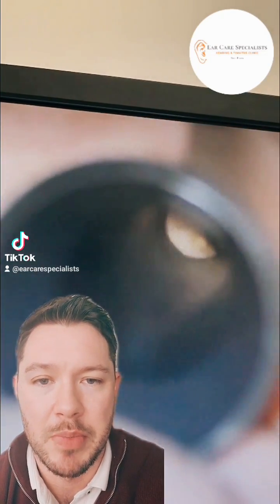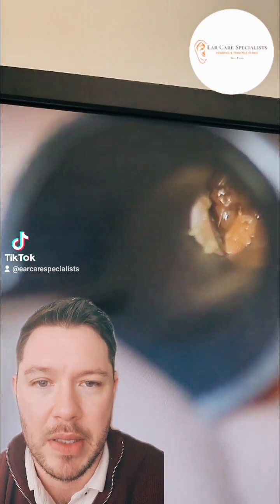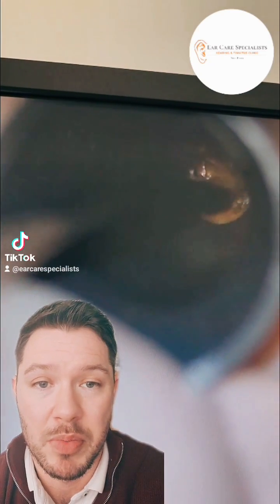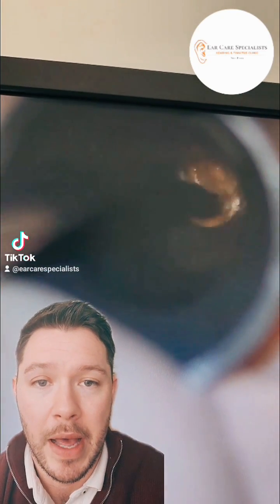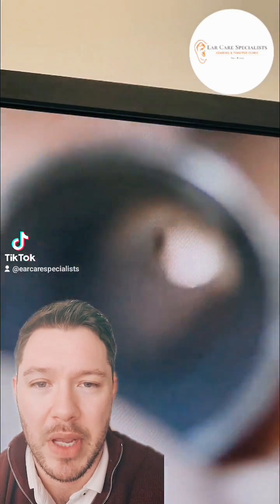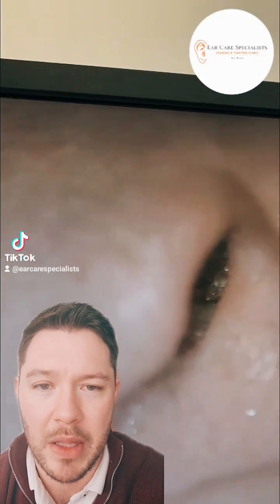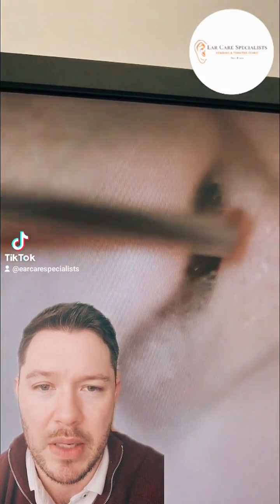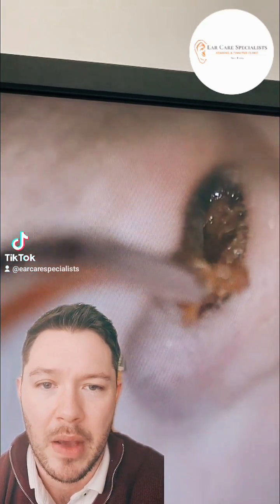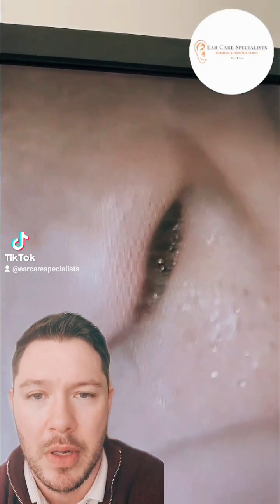So I've just gone in with the speculum and the suction here - I think this is their left ear. You can see straight away there's quite a lot of wax in there. It was fairly soft; they hadn't used any olive oil drops but they didn't need to. You can see straight away it's starting to wiggle around, so it comes out of their ear really easily. Just move the speculum away as the wax is now quite close to the entrance of the ear canal, and we just start to break a little bit off, and then it comes out all in one on the next attempt.